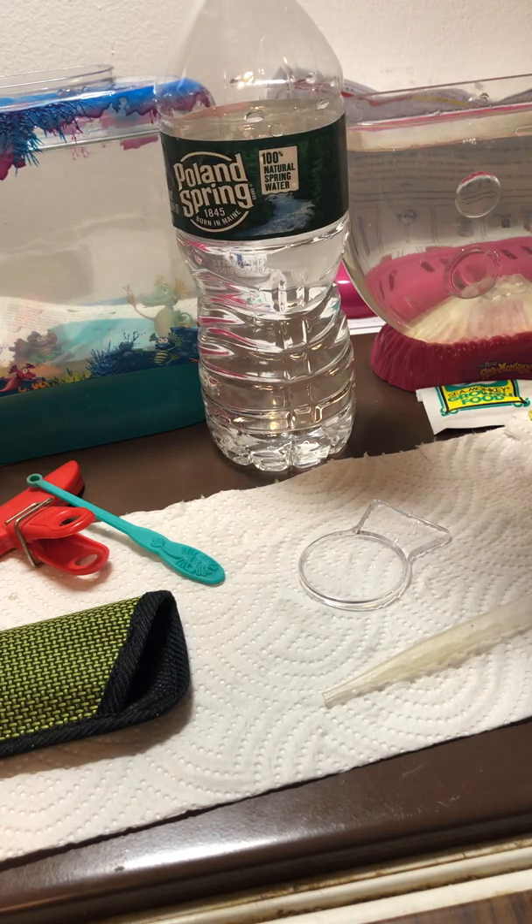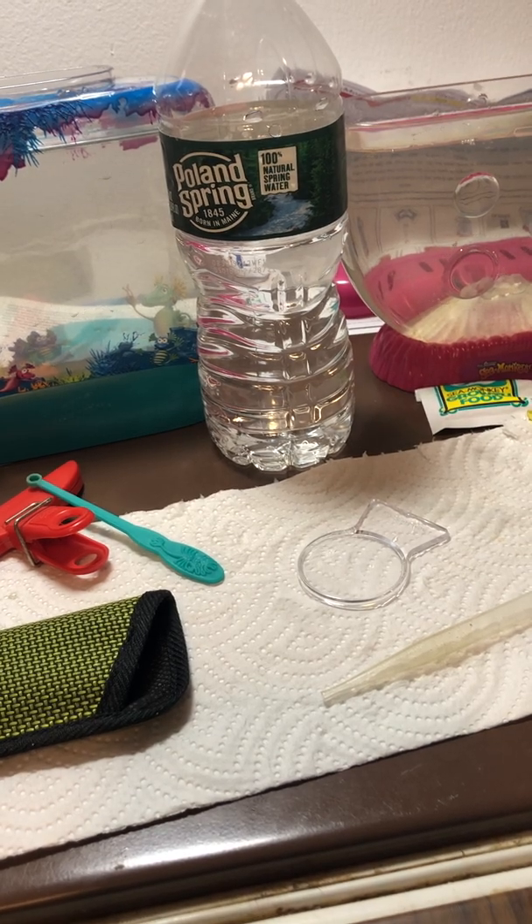The less the water has interference, the better. Definitely avoid the tap water. Time is running up — see you later, everyone. Bye.